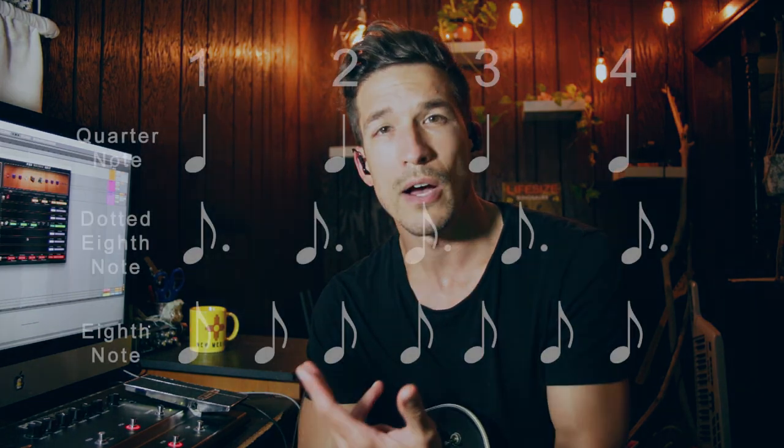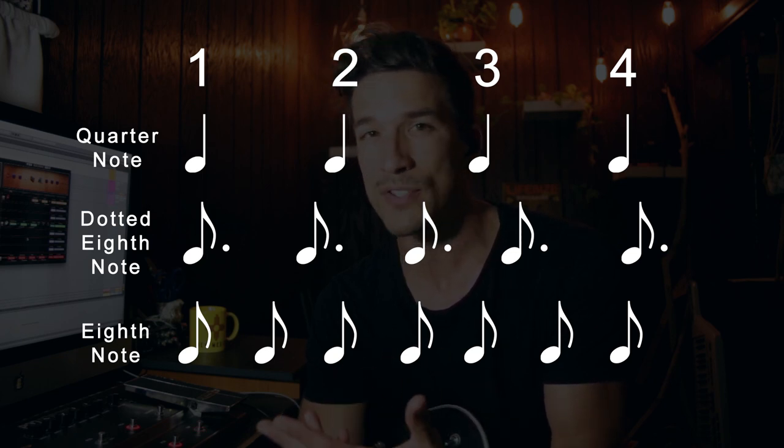So what the heck is dotted eighth delay? The more complicated explanation is that every time you strum a note, the delay is going to repeat that note every dotted eighth — or every eighth note and a half — which you can think of as every three sixteenth notes. This is going to be a little bit slower than an eighth note delay but a little faster than a quarter note delay. Let's have a listen to what quarter note delay sounds like.